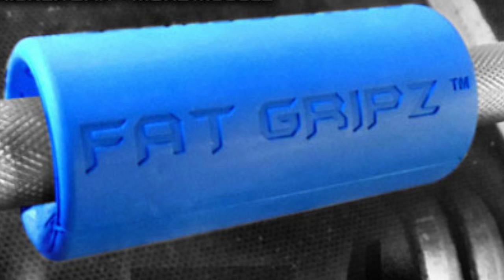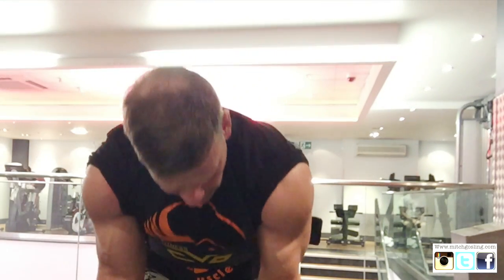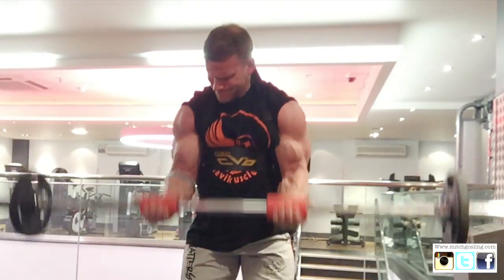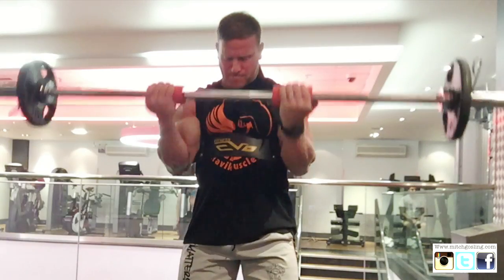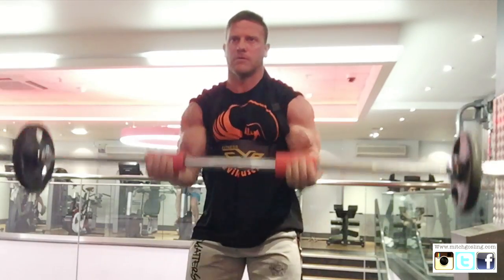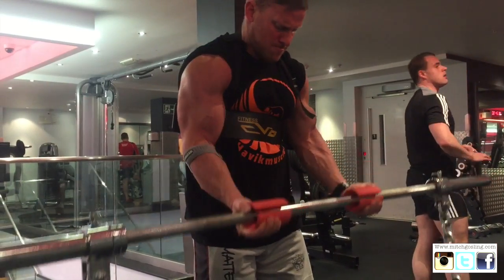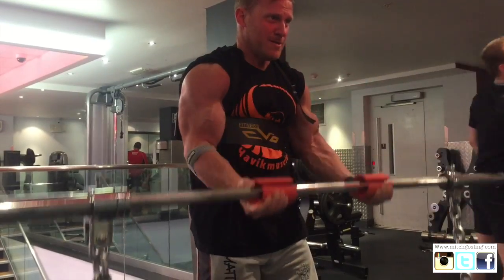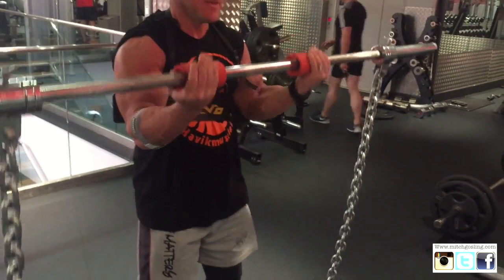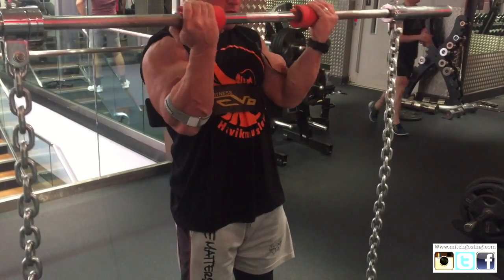Hey guys, welcome to Mitch Gosling TV. Got a bit of back grips again — these are the extreme back grips, the orange ones, which obviously open the hands up a lot more. We're also using the old arm blaster, as many of you may have seen on Pumping Iron with Arnold Schwarzenegger. I've also put on the old chains — these are 15 kilos each. The idea behind these is they add more weight the higher you lift, because more chain comes off the ground onto the bar, giving you a nice variation.